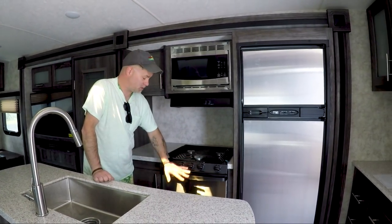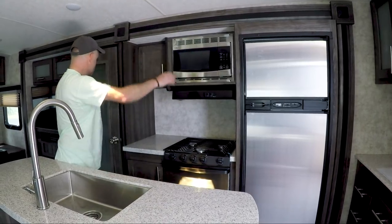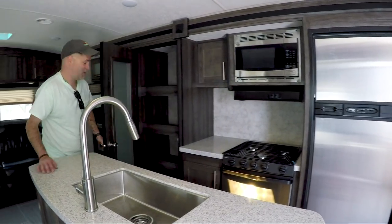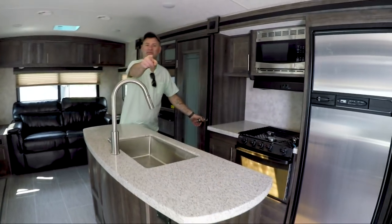You do have a standard three-burner stove, a standard microwave, plenty of storage, and a nice size pantry in this unit, which is really nice. Retractable spray nozzle on the faucet as well.